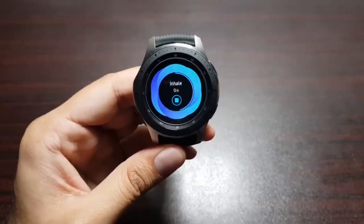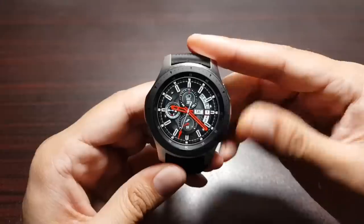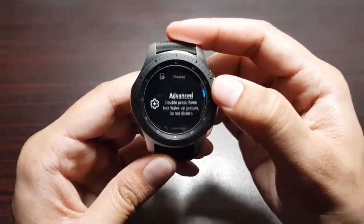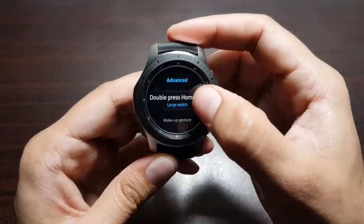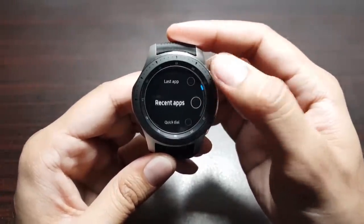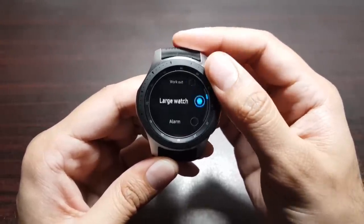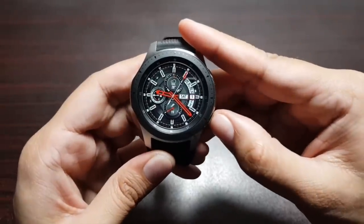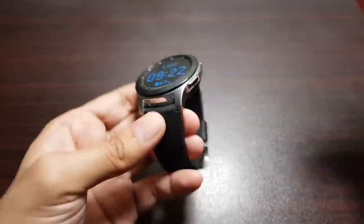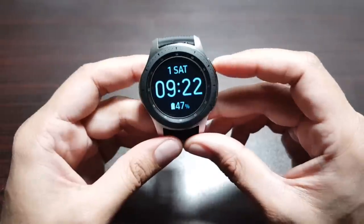You can also set the home button double-press to launch any specific feature. Go into Settings, then Advanced, then 'Double press home key.' Here you can set it to do nothing, open last app, recent apps, quick dial, and more. My favorite is the large watch face option — if you double-tap, it shows a big screen with time, date, and battery percentage, and it stays on until you press the back key.